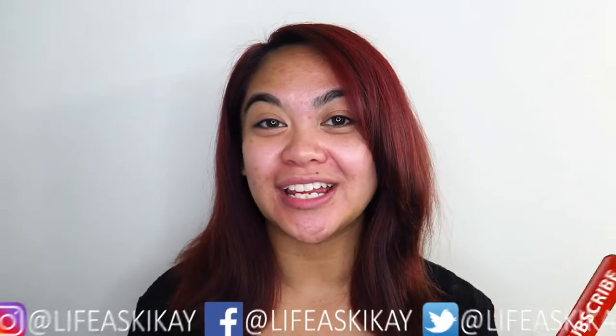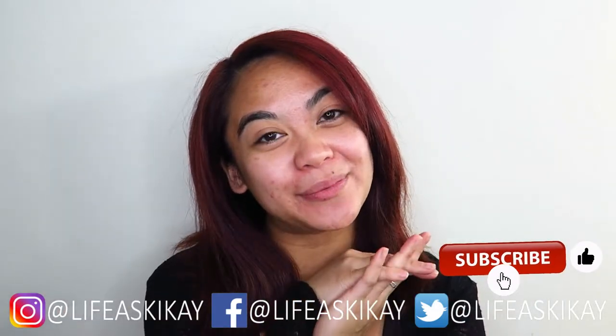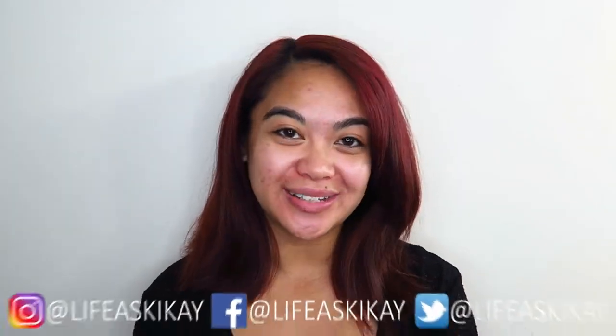Hey, what's up you guys? It's Judy here with my Life as Geek Eye. On this channel, I create videos on product reviews, makeup tutorials, and lifestyle advice. We aim to entertain, educate, and enrich the lives of others. So if you're new here, please consider subscribing. And if you're returning here to my channel, then welcome back.